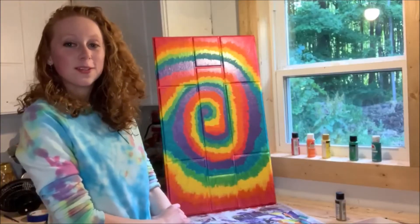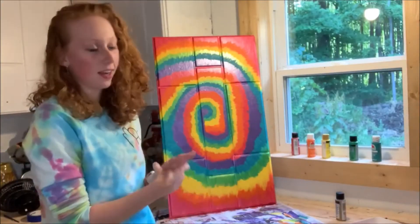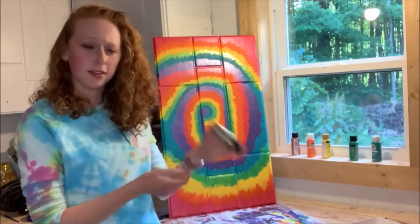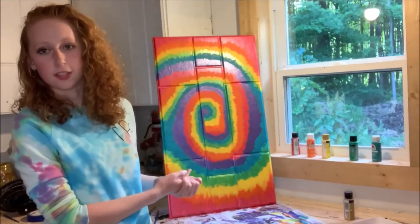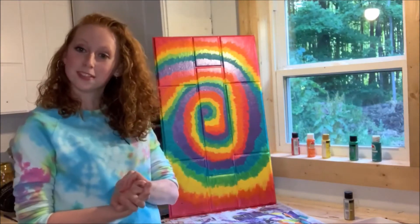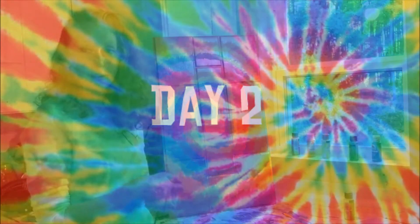Here is the final product of my tie-dyed door for today. I have not added the glitter paint yet — I'm going to let this cure overnight and then we'll put on the glitter paint tomorrow and hang it up and see how beautiful it is. I'll see you after this short commercial break.